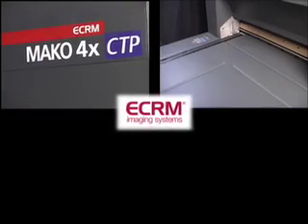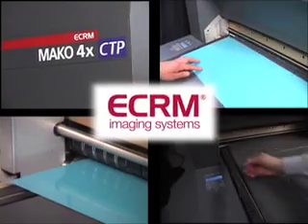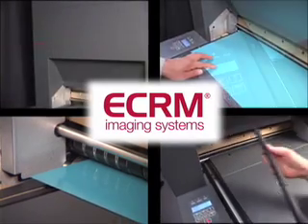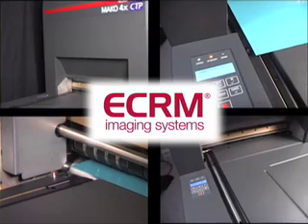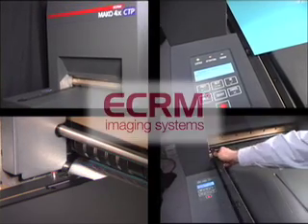ECRM has semi-automatic CTP devices for commercial printers with presses from 2-up to 8-up formats. Using the MAKO 4X, we will demonstrate how our machines have been designed for easy operation.